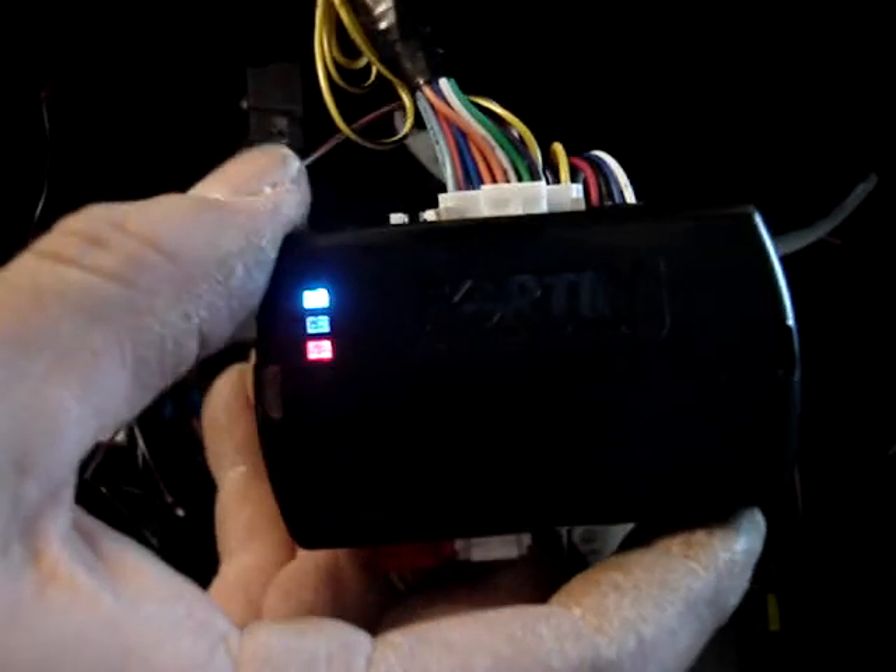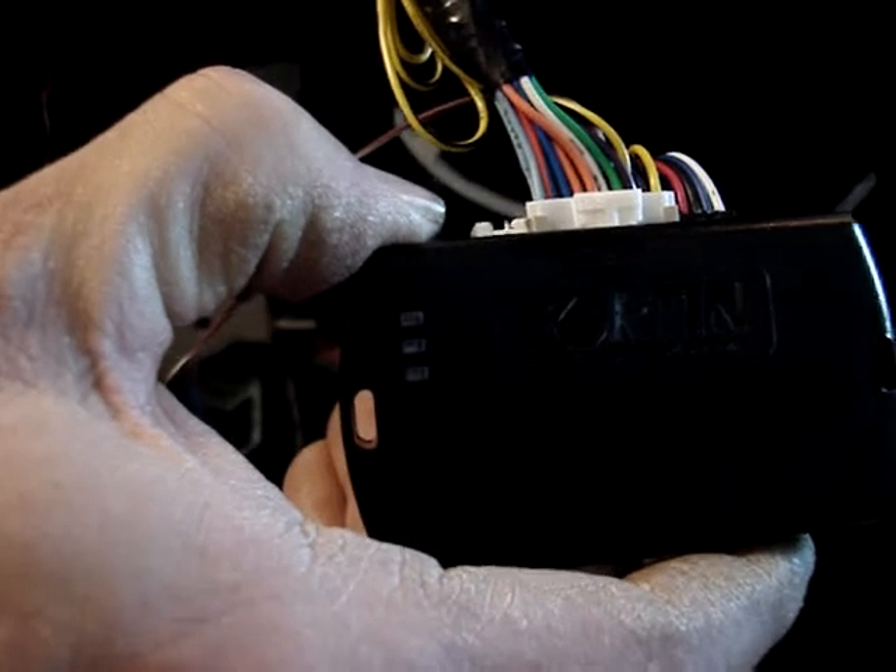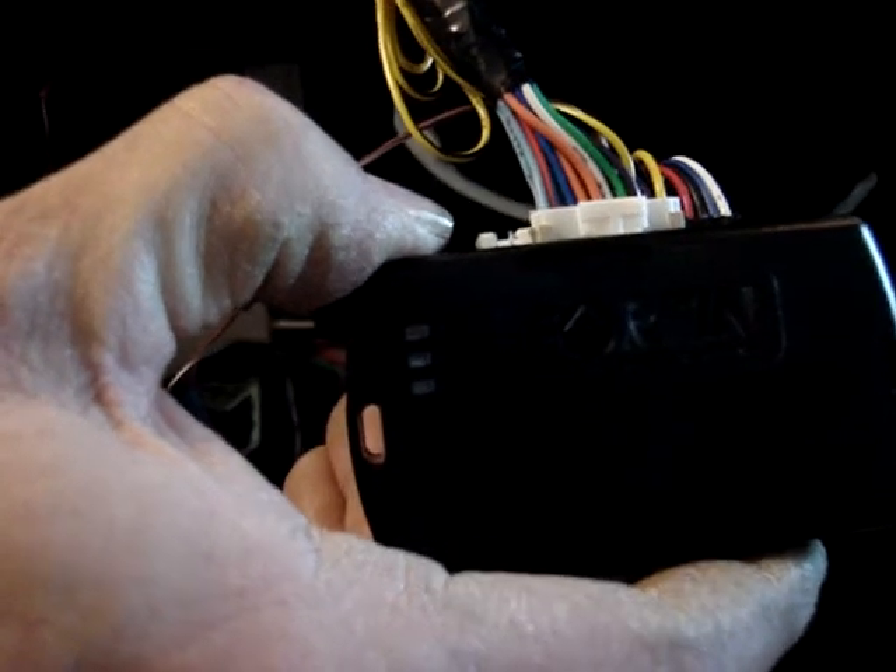Once we do that, we're going to press and hold the programming button again. The lights are going to go out and come back on blue and red. At this point, we're ready to introduce remotes to the system.